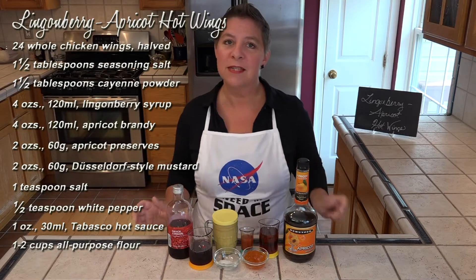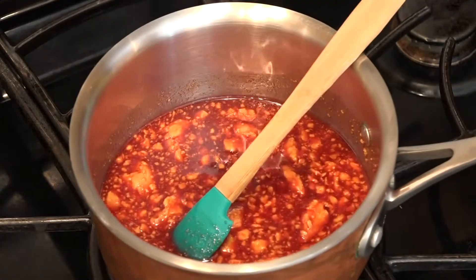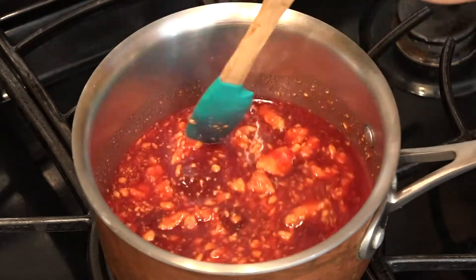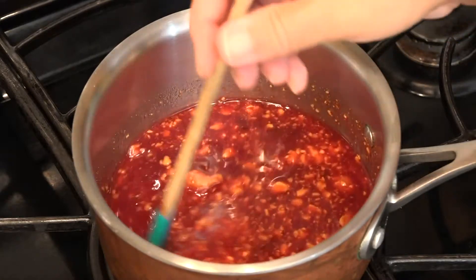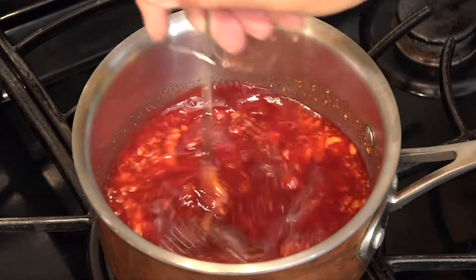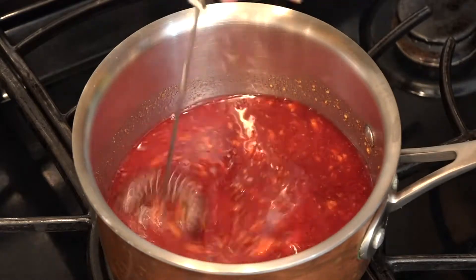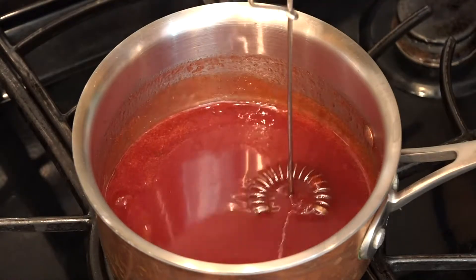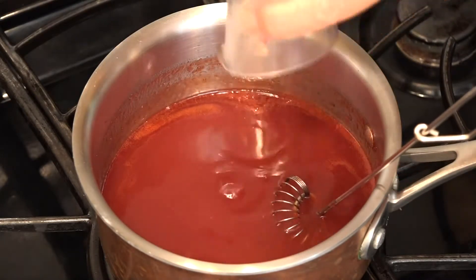All of this minus the brandy is going in a pan and getting simmered, so let's get over there. I have this pan on over medium-high heat. We're just going to mix this all together until it simmers for about a minute or so. Then it's coming off the heat and that apricot brandy is getting stirred in. If you have a little emulsifier, this would be the time to use it. This has been simmering for about a minute, so I'm going to turn off the heat, add the brandy, and we can start frying those wings.